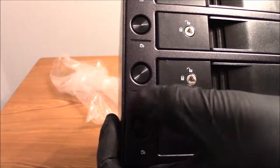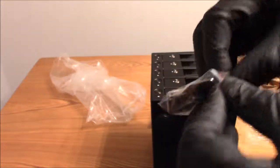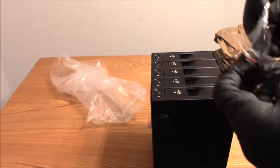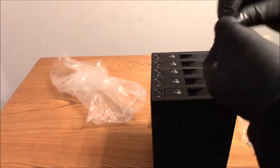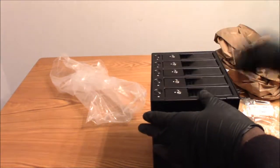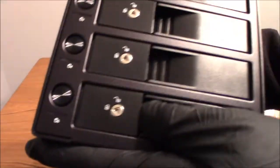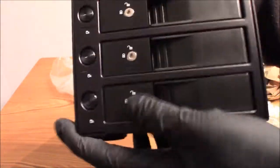It also has a little LED indicator slot right here. I'm going to use one of these keys and lock it — let's test it. Using the key to lock that. Can't open it — that's locked.